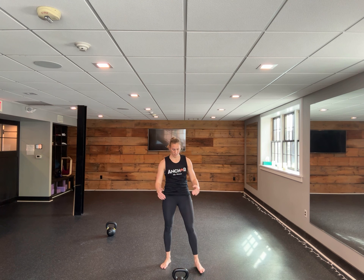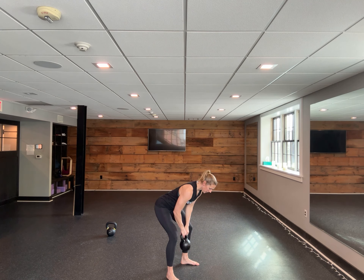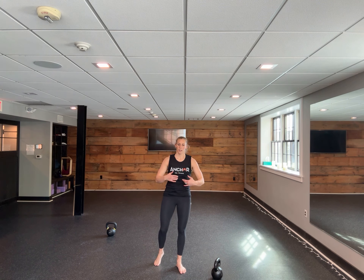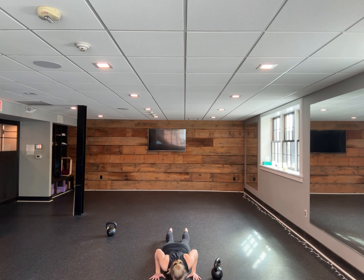That's your first minute, you get to rest, then we go to bent over rows. You get the rest of minute two to recover, then we go into five push-ups, then repeat for 30 minutes.